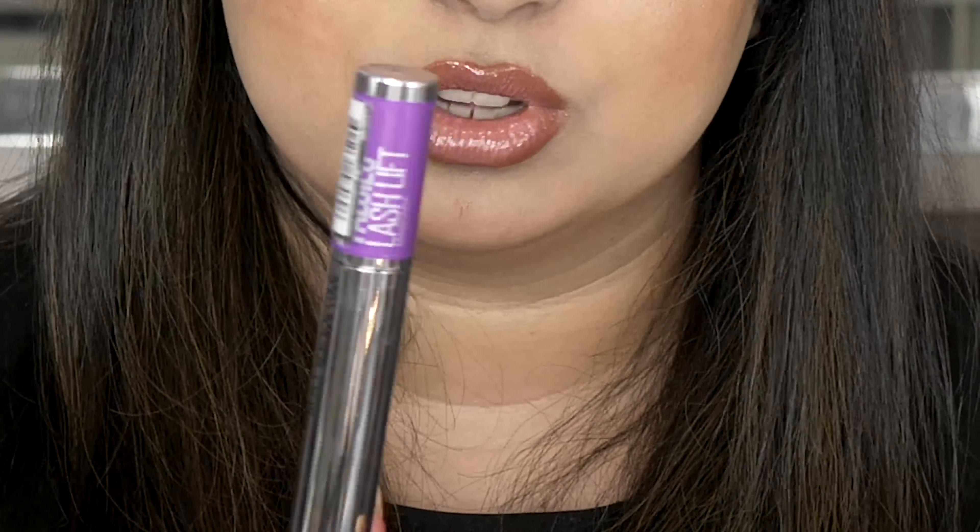Mascara is one of the most important things everybody uses nowadays. The Maybelline Lash Lift mascara is an all-year-rounder. I can build this up on my eyelashes to make it look like I'm wearing false lashes. It doesn't crumble, there's a lot of product in the tube, it lasts a long time, and it's affordable.